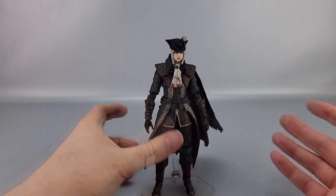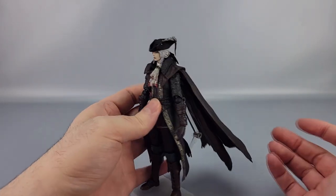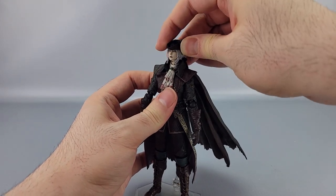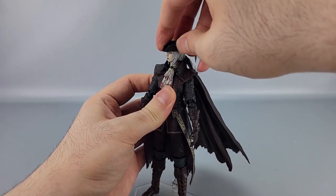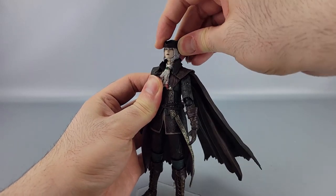Posability is a lot of the usual Figma fare. The head has multiple ball joints — you can go down and up, though looking up starts pulling the ball joint out. You've got left and right movement that's a little limited thanks to the collar and scarf, but you can still get some range going.